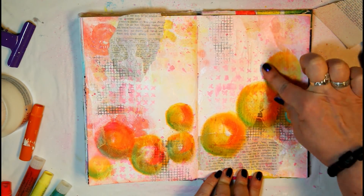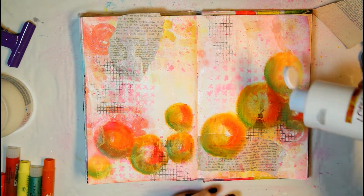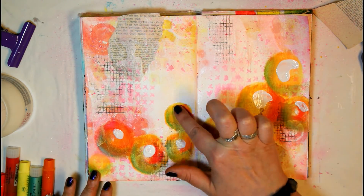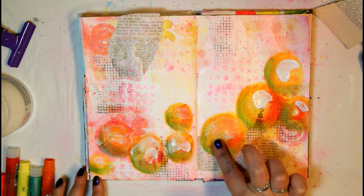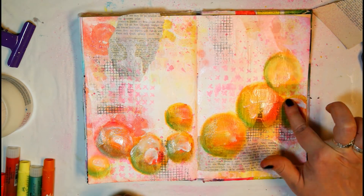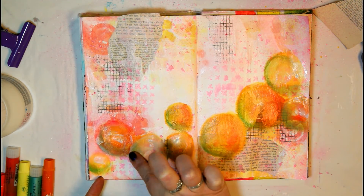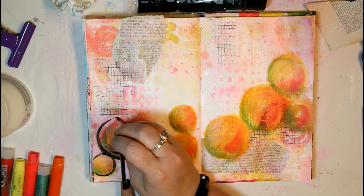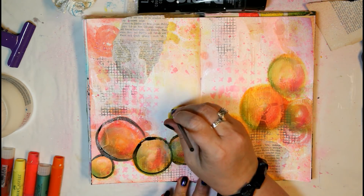I add a little bit of green Faber-Castell gelato for shading, then spread out some white acrylic paint to merge the colors together. Just make sure the white acrylic paint is slightly translucent so you don't cover everything up — that was what I was trying to say!